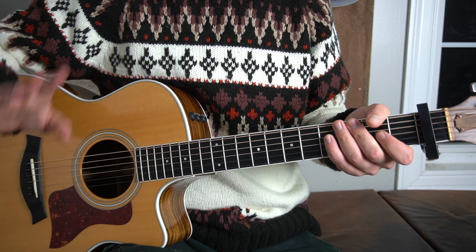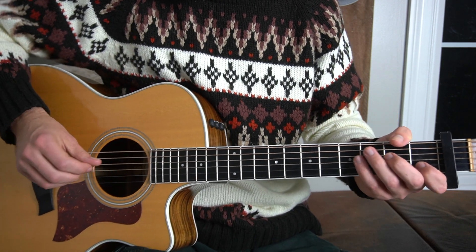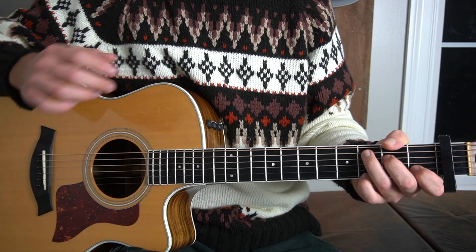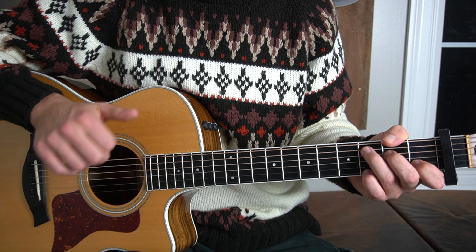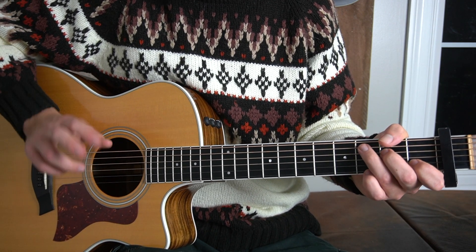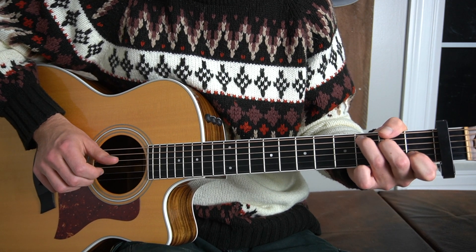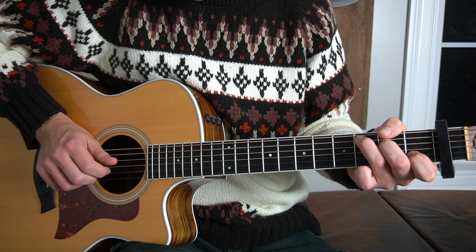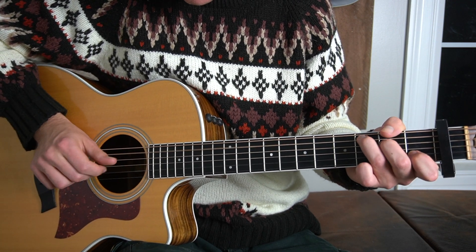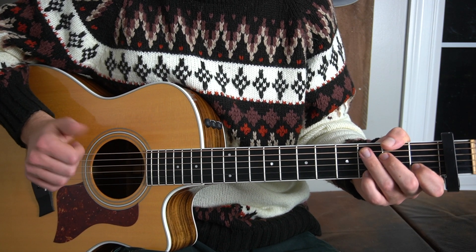Now let's talk about the verse in context of our right hand. We're going to start with our thumb on the A string — on the root note, if you will. So we're going to play the root note with our thumb — that's the first step. Then with our middle finger we're going to pick the B string. Then we're going to pick our G string with our first finger. Then we're going to hit the A string again, the root note, with our thumb.